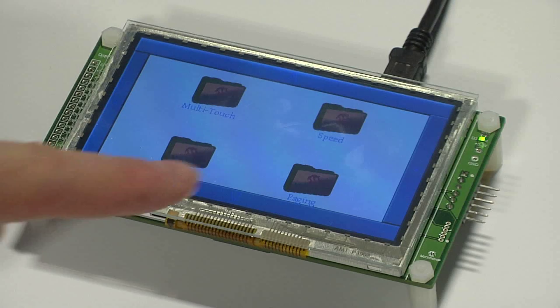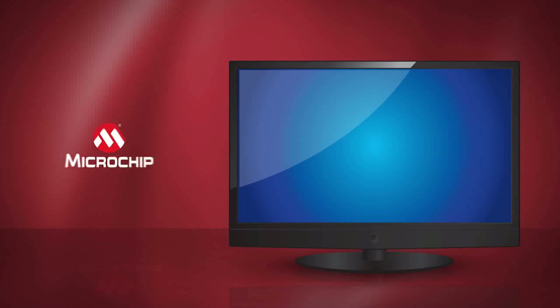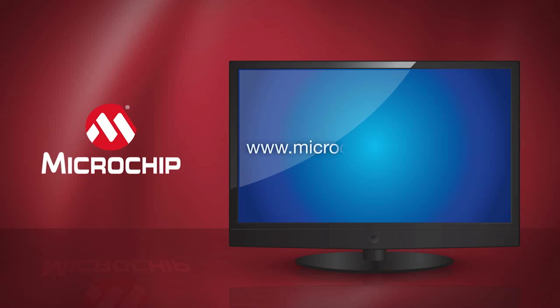And finally you see the paging demo, which starts with the picture-in-picture scrolling info across the screen, and then we see the fast smooth transition from one frame to another. The PIC32 GUI development board works with Microchip's graphics library, Microchip's graphics display designer, and MPLABX integrated development environment. To learn more about this cost-effective solution for implementing your next GUI, go to microchip.com/PIC32GUI.